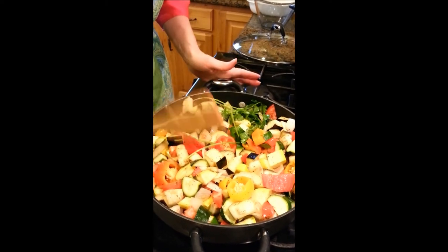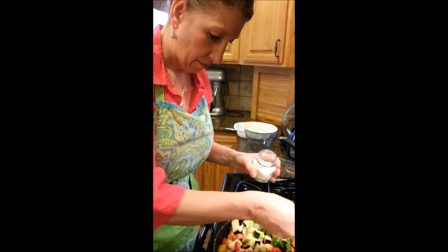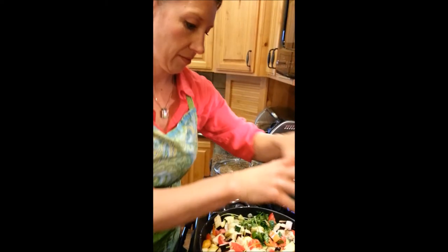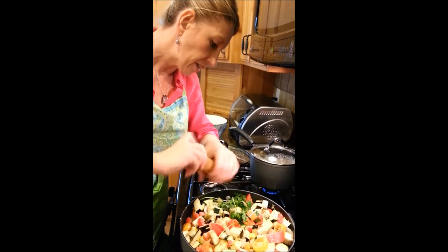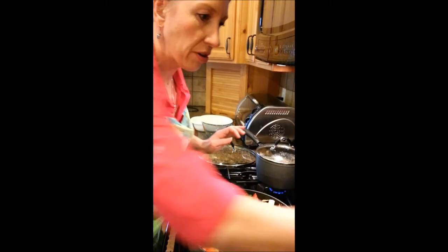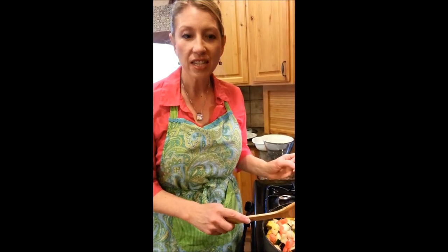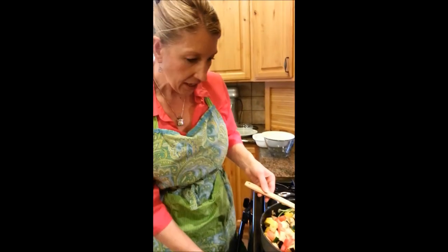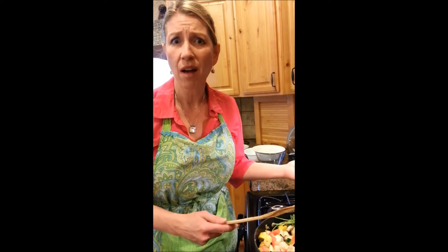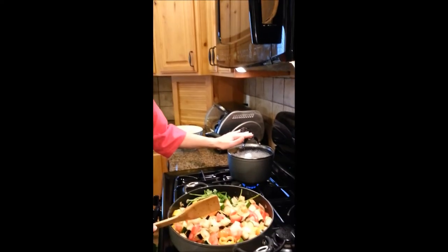We'll give it a little salt and a grind of fresh black pepper. Everything's in and seasoned. Now we're going to turn down the heat, put on the lid, and allow it to simmer for another 15 to 20 minutes. Or up to a couple of hours if you want it very soft and thick like a ragù sauce. Behind it I have some tiny baby potatoes boiling so we can serve it alongside those.